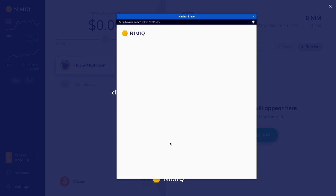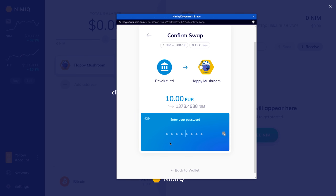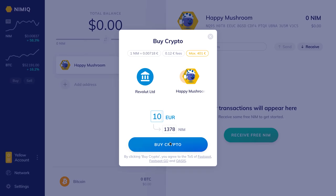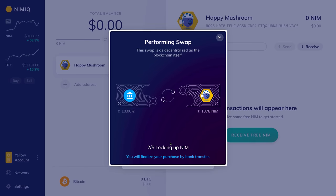With that checked out, we're going to buy the crypto. From here it's going to open up the Keyguard and we'll have to enter the password for our wallet. Now we can confirm the swap, and we can see that the swap is preparing to go through. There's also a note that this swap is as decentralized as the blockchain itself.